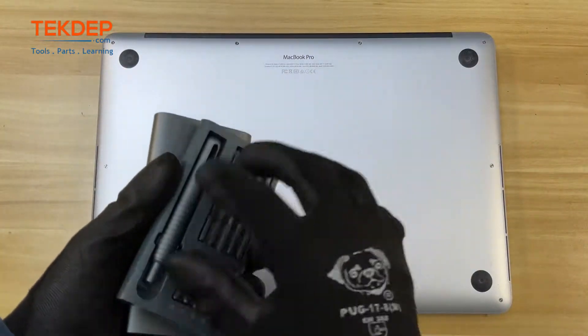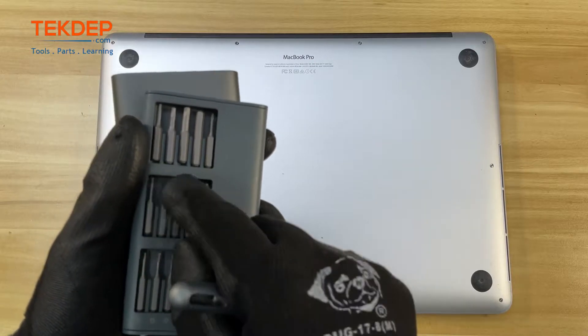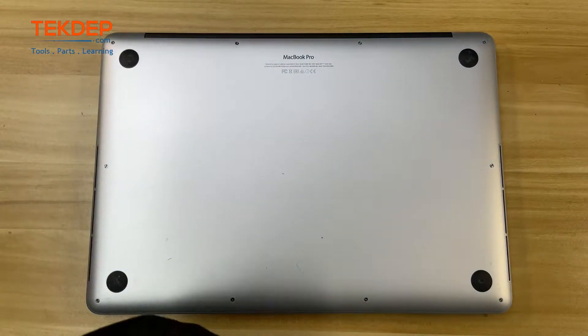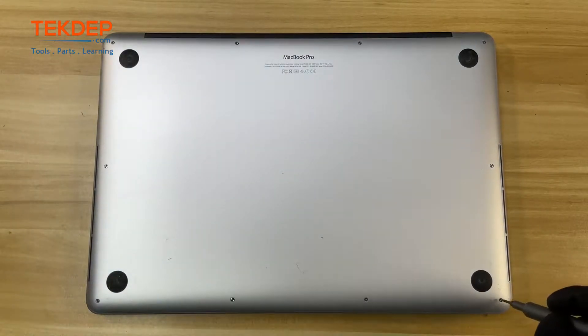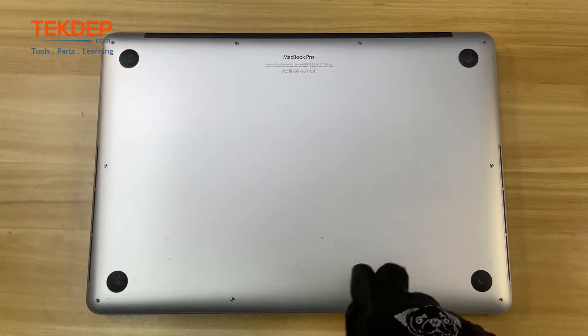Geek and Repair lovers, welcome to another tech tutorial from TechDev. In this episode, we will show you how to remove the logic board from the 15-inch MacBook Pro 2015 A1398 model. So get your toolkit ready and let's begin!